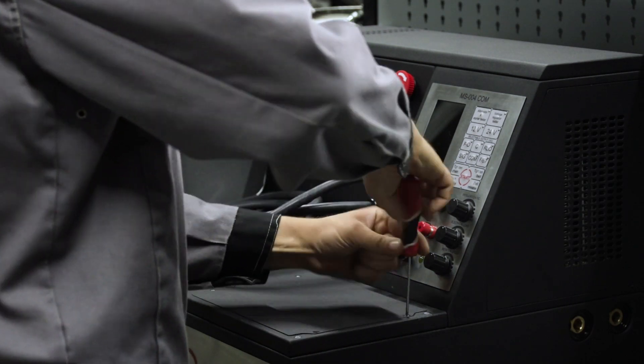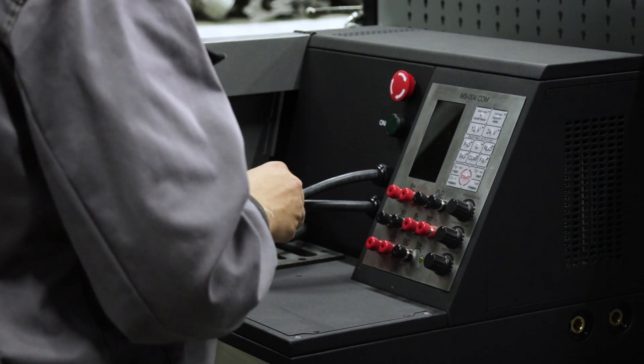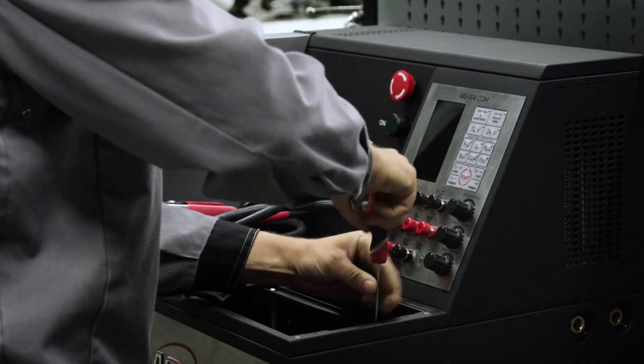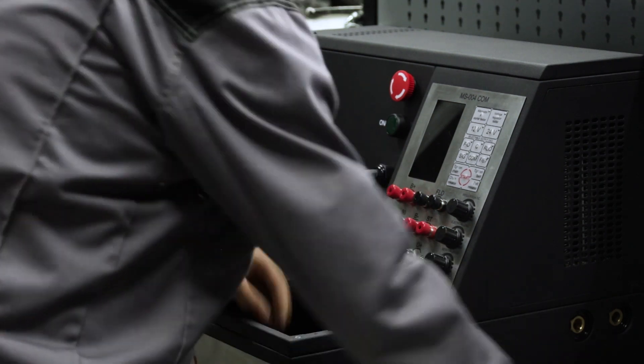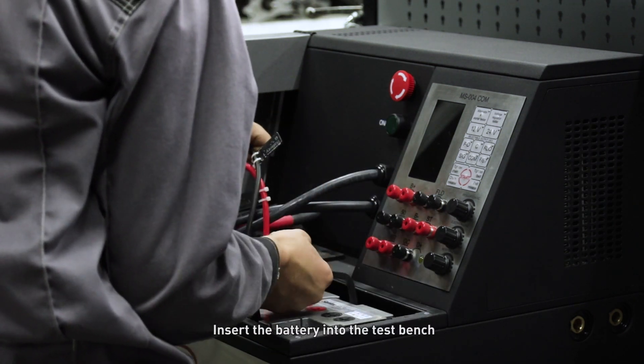Remove the battery box cover. Remove the battery fixer. Insert the battery into the test bench.